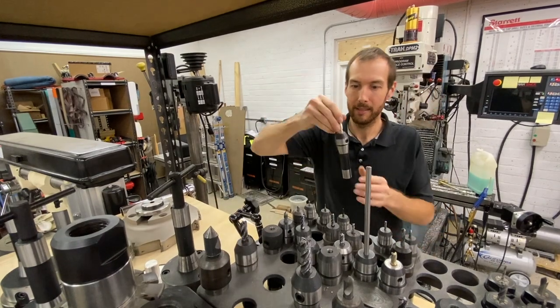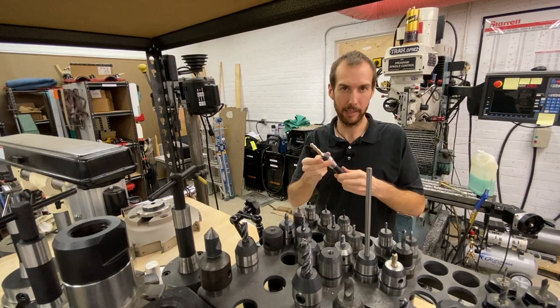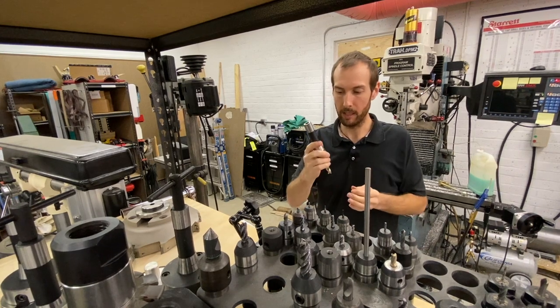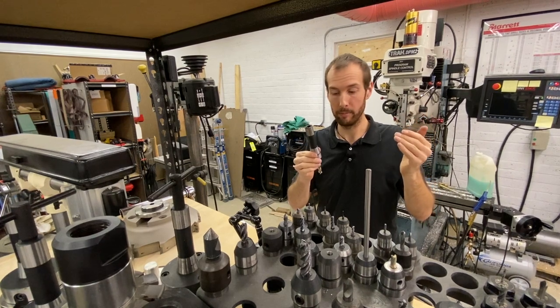Mill tooling in this shop is primarily R8. There are other ones you can choose from, but you're kind of limited based on the size of machine you're working with. R8 is very common from little benchtop mills to Bridgeports and even some of the smaller bed mills and prototyping mills.